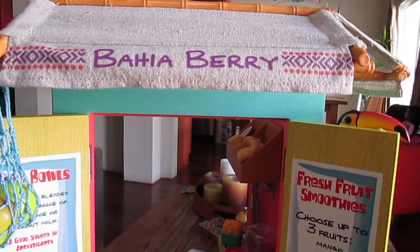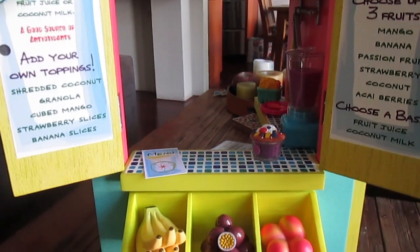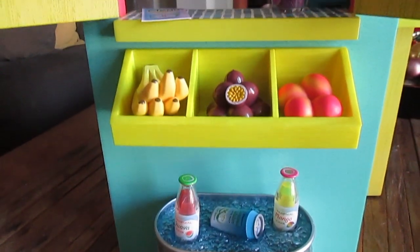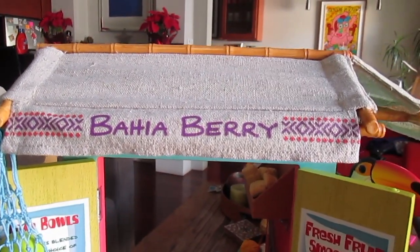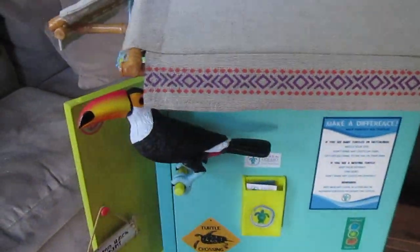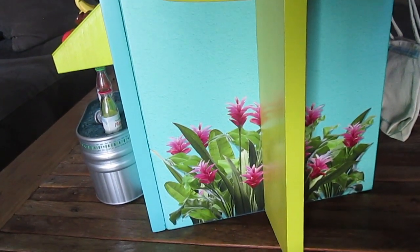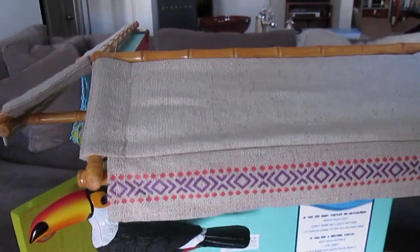Alright, here it is — this is so cool! This came with so much and the assembly was so easy. All I had to do was just pop on these two awnings; it's very simple, no time at all. We're gonna get a look here at the other side and then I'll show you guys and talk about all the stuff that it comes with. That's the outside — here's the inside.